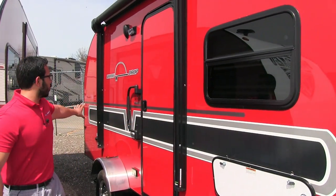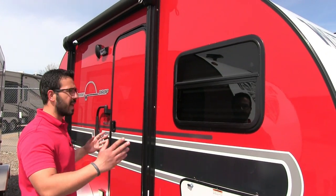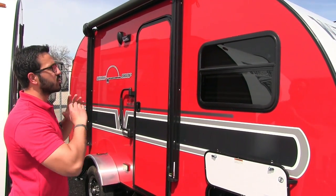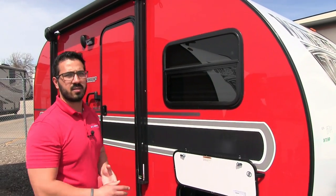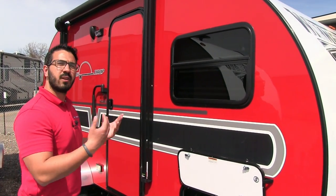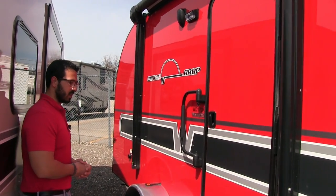Coming back up, take a look at the sidewall — this is the cherry red exterior and it's absolutely gorgeous. Winnebago towables have some of the best sidewalls in the industry. It's a fully laminated sidewall with an aluminum frame, but the biggest advantage is the true pore gel coat exterior. You can see the shine and luster — it's absolutely gorgeous. The other great thing is you can buff this and it will keep that shine and luster. It's very similar to the way a boat hull is made, and if you know anything about boats, you know you can buff those and they stay looking nice.